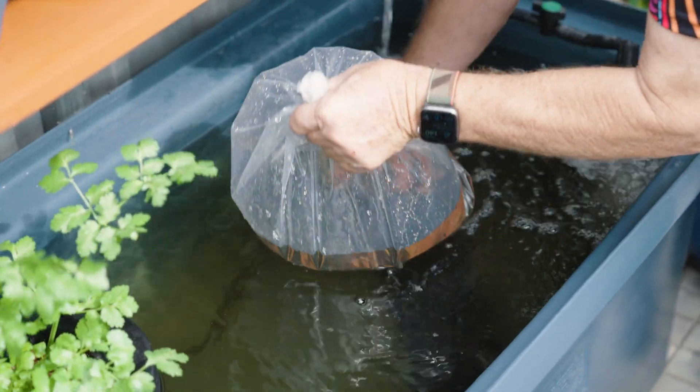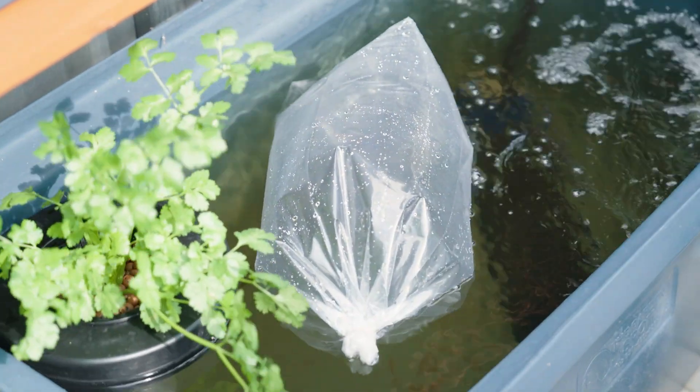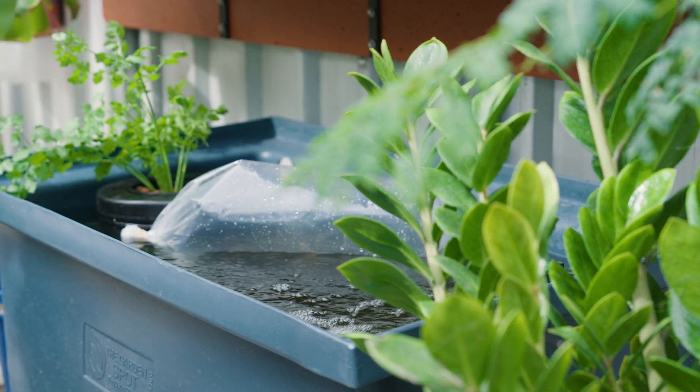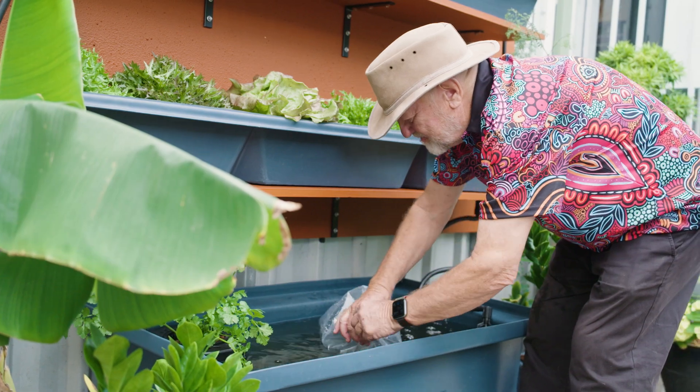So, place the bag on top of the water in the new home and leave it there for at least five minutes. This helps to equalise the temperatures. Then open the bag and allow the fish to swim out.